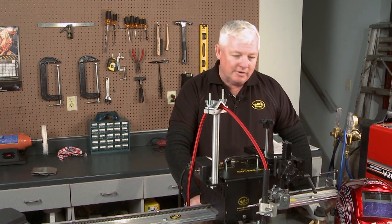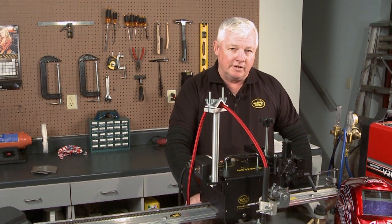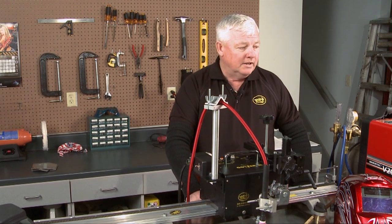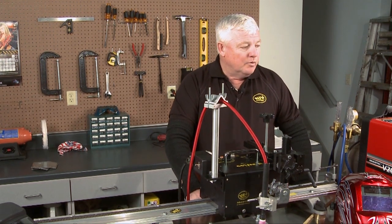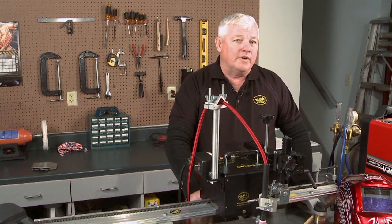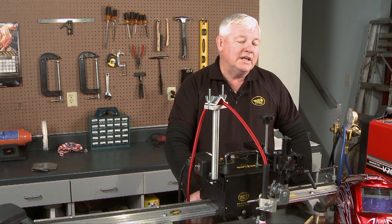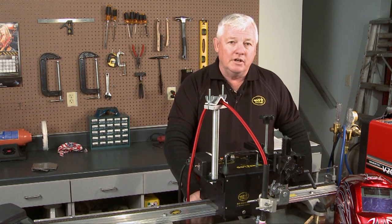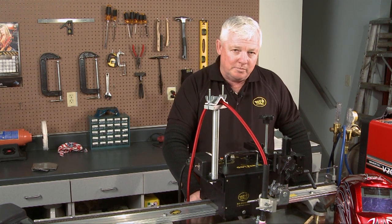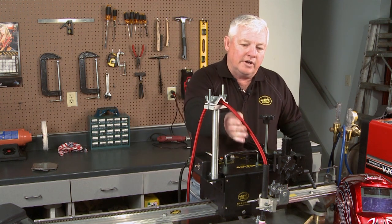Today I've got a very cost-effective system in front of me. I've got a power supply here that has several functions already built in so you can program it. It's got an upslope and downslope. We're going to be doing some pulsing, and this machine will run off of 110 volts — pretty nice. You can plug it into 220, but we can get 150 amps out of 110 volts. We're going to be doing some background current, and the pulsing is going to be at about 25 pulses per second.